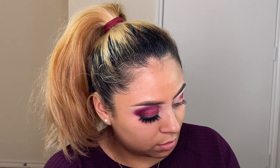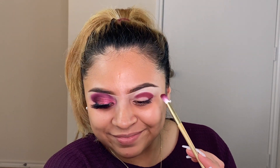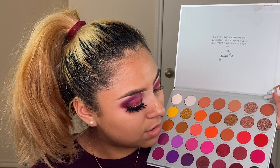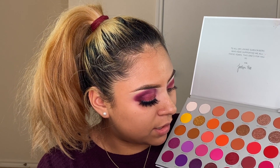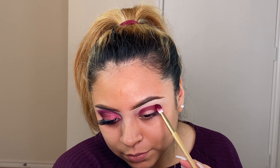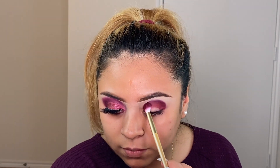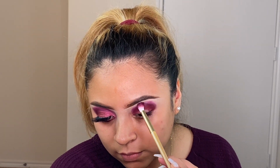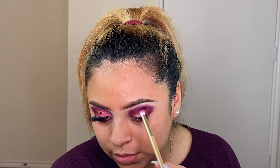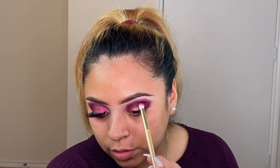Wow, these colors are so pigmented — it looks crazy, I love it! Then the next shade I'm going with is Crazy — I'm going to place that in the crease, like so, and then little by little bring it up. I tend to go with wiper motions and then circle motions — both are good to do.